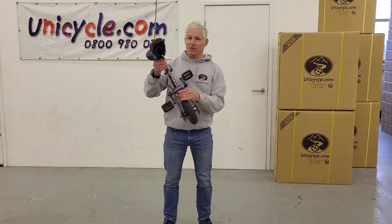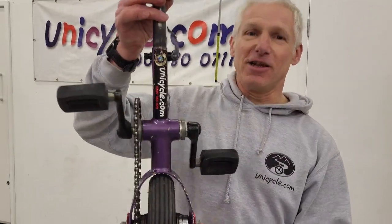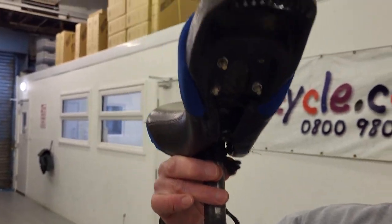So this is a mini giraffe. We used to sell them years ago and they're kind of handmade and they're a bit of fun. They're not very big. You can see the old logo there.